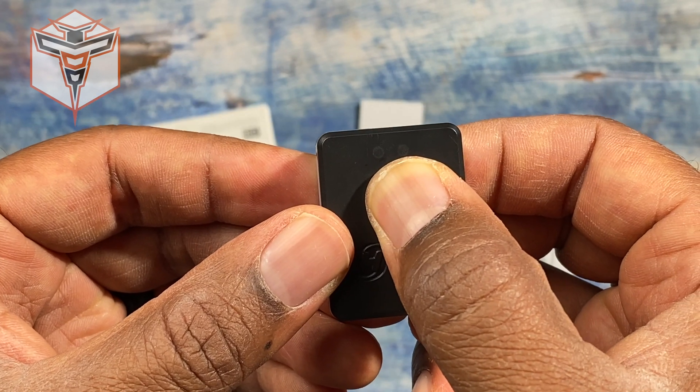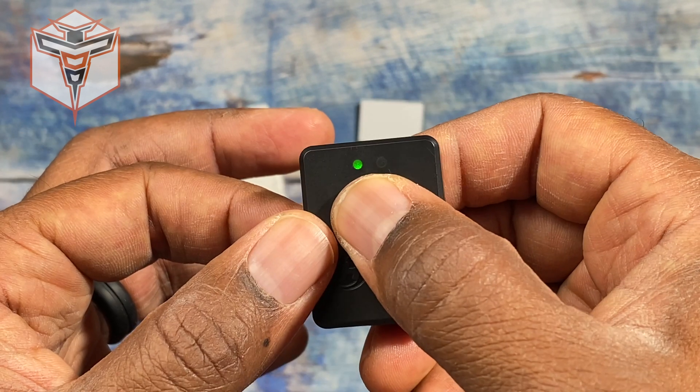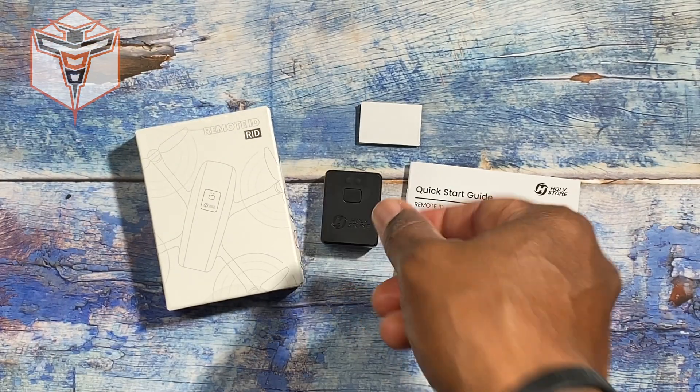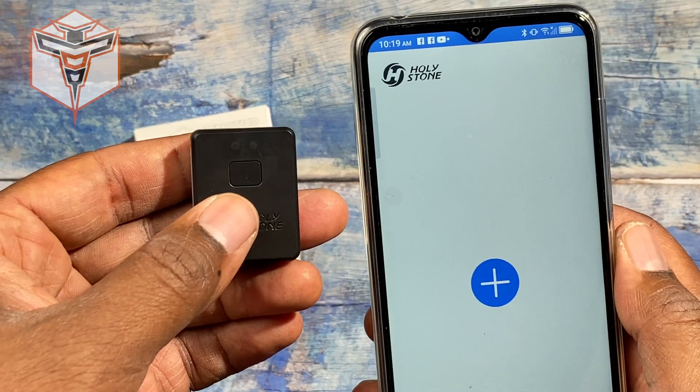Once charged, it will give you a full five hours of use. Turning it on is very easy — hold the button down for two seconds. If you want to turn it off, hold the button down for two seconds and it completely turns the module off. Let me demonstrate what it looks like in the app.